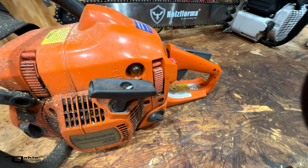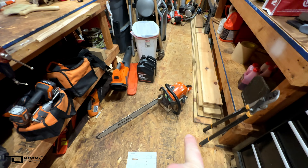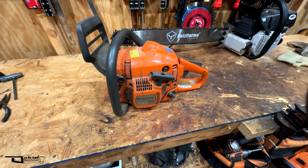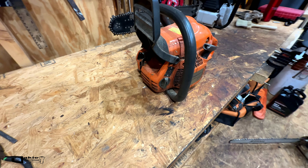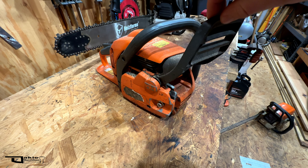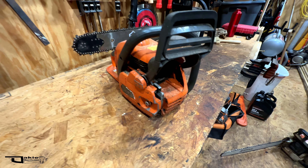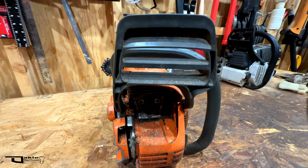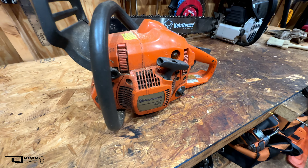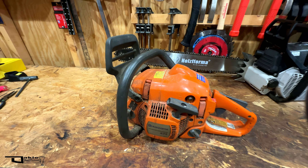He took it to a repair shop and decided not to repair it. Funny enough, both of these saws — the owners both chose to purchase an Echo CS-590 Timberwolf instead of repairing them. This saw is complete minus the muffler, but it wasn't secured well in my truck so the brake broke as well. So now I'm looking at a piston, cylinder, new brake, and muffler — it's getting a little expensive even for aftermarket stuff, maybe $100. Is this worth doing as a project?